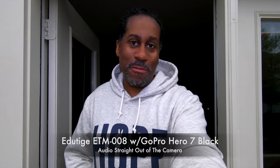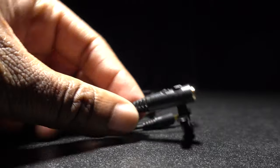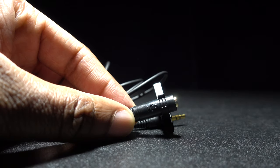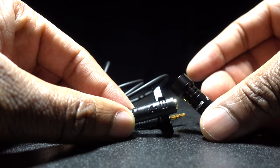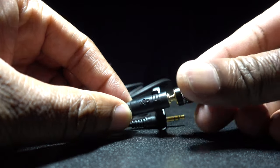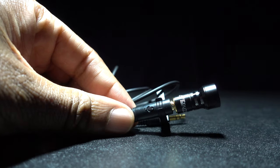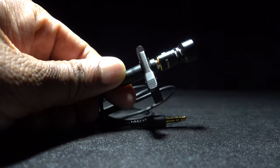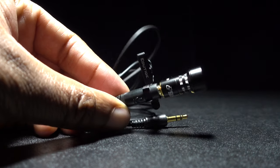Another thing I really like about this microphone is that it comes with an extension cable. You can plug the microphone capsule into the extension cable and use it as a lavalier microphone. On the other end of the extension cable is also a 3.5-millimeter plug, so you can plug it directly into your camera, an audio adapter, or an audio recorder. But instead of just telling you about it, let's actually plug it in and let you guys hear what it sounds like.